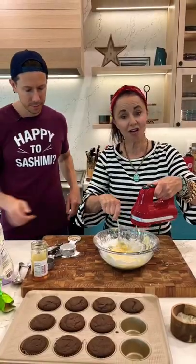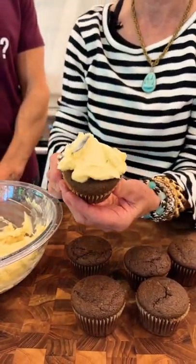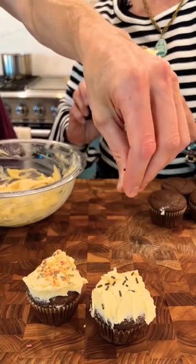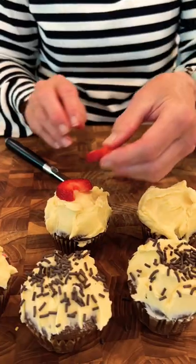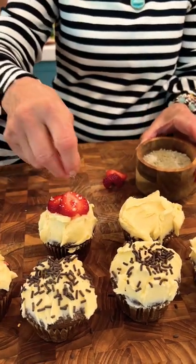Wow, y'all, this just smells so great. Wow. They don't have these in the bakery — only at Bobby's B&B. Berries here. Look at that. Now, that's what I'm talking about.